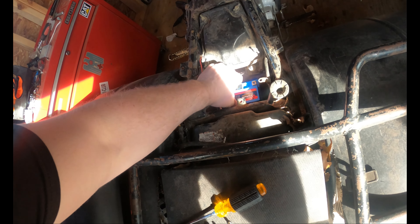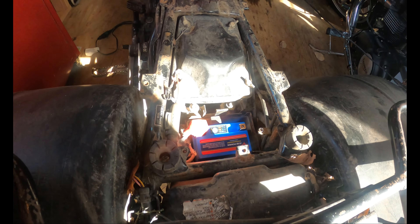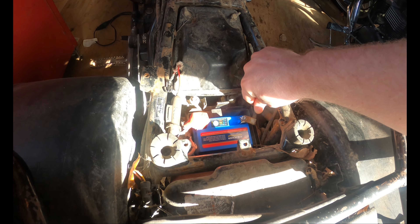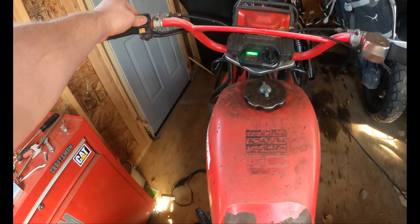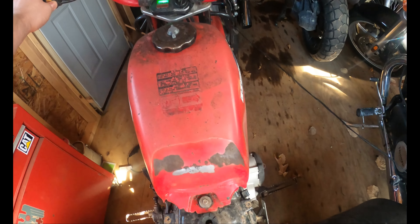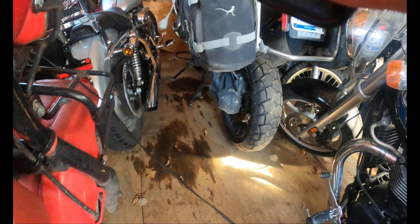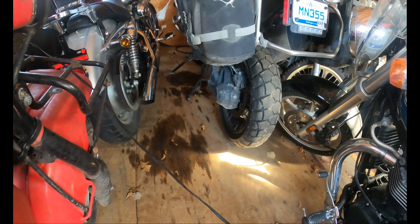Just in case when I put the negative on this thing explodes — nope, nothing horrible. I have the key up here. Super high performance battery. Fuel's on... fuel's off like a good boy. Nice bright light. There's some fuel in there, I wonder.